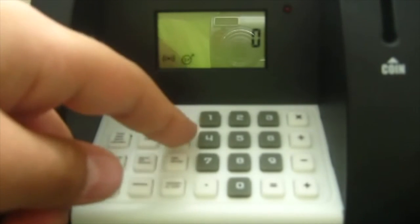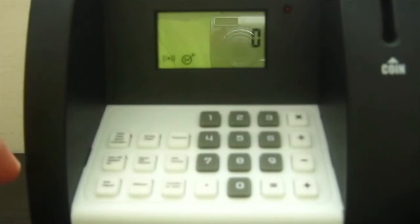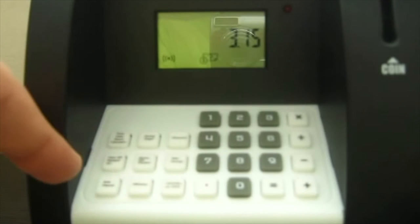With this button you can change your password, which is zero-zero-zero right now just to show you. And if you push this button, you can see your total savings — just three dollars and fifteen cents.